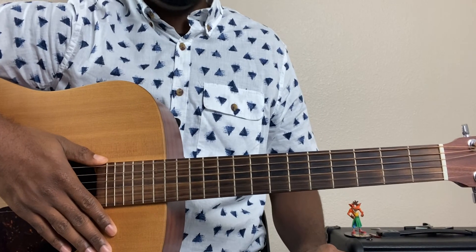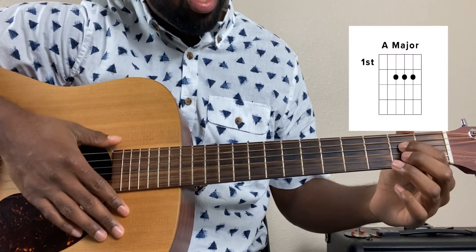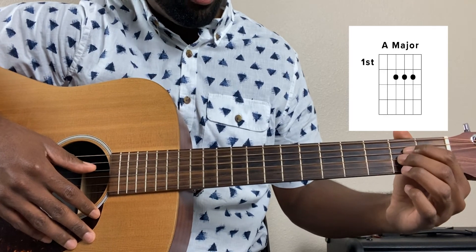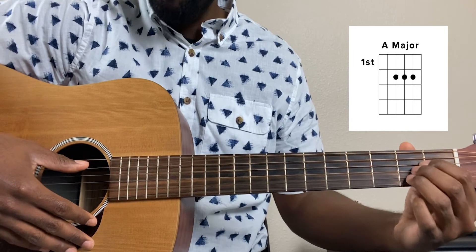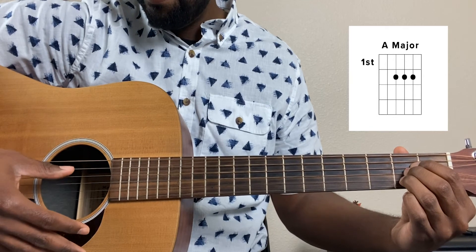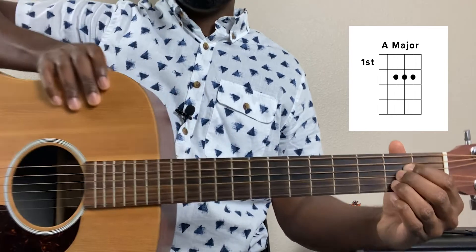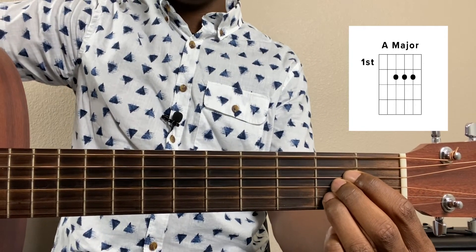Our second chord is going to be an A major. The way that we play that is we're going to put our index finger on the second fret of the fourth string, our middle finger on the second fret of the third string, and our ring finger on the second fret of the second string, playing from the fifth string down once more. I'll zoom in once more so you can see exactly — I kind of have my fingers squished in there. It's a tight fit, but it works.